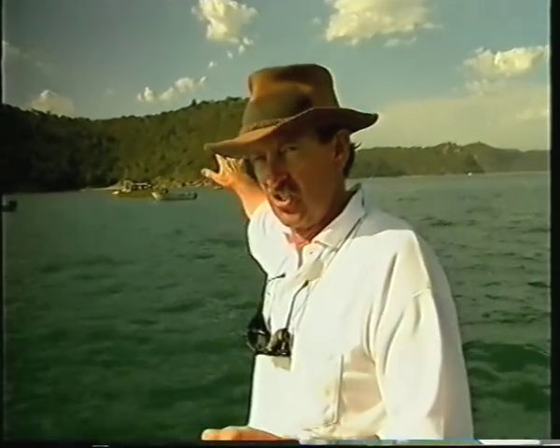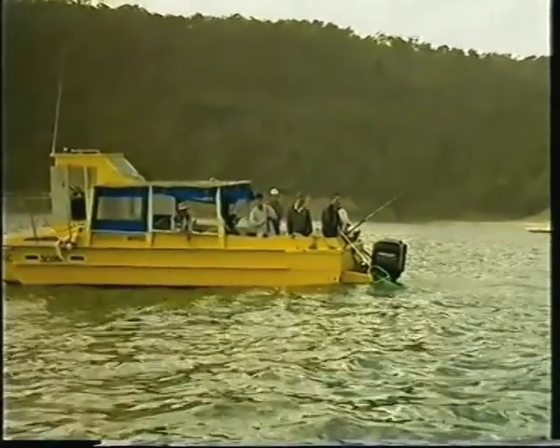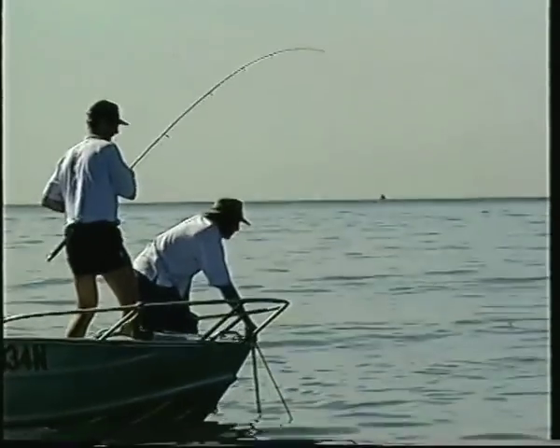Now the reef extends all the way through to the shoreline and has a bit of a saddle in the middle — that spot's great of a night for the school jewfish, the tailor, the bream. The boats you can see anchored behind are just off the reef in that ideal spot for the big jewfish. So keep this in mind: if you want to get that jewfish of a lifetime, Flitton Steel Reef at the mouth of the Hawkesbury River.